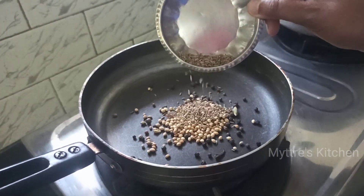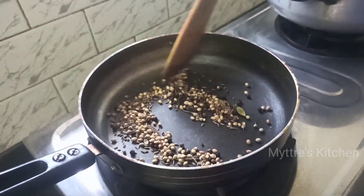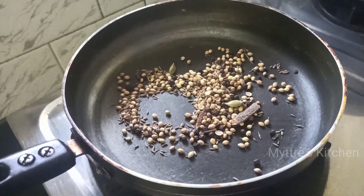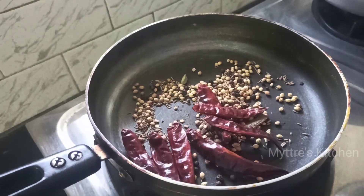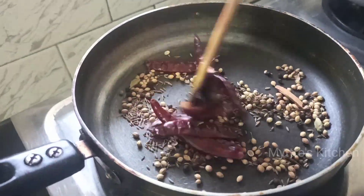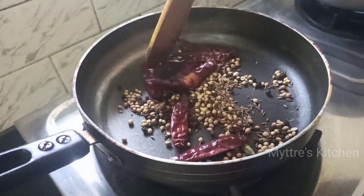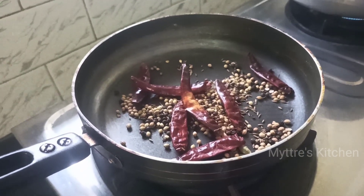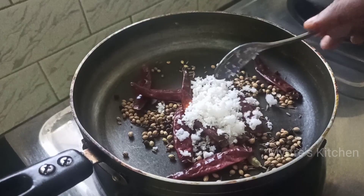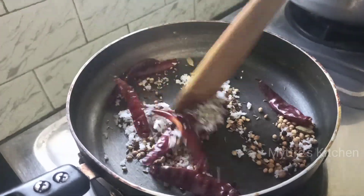Add 1 tablespoon of cumin seeds, then add red chilies — around 5 to 6 numbers. Add more for a spicier taste, as this is Andhra Guntur chicken. Dry roast everything completely well on medium flame. After a minute, add 2 tablespoons of grated coconut — you can use chopped coconut as well. After 2 to 3 minutes, stop the stove and grind everything into a fine paste.